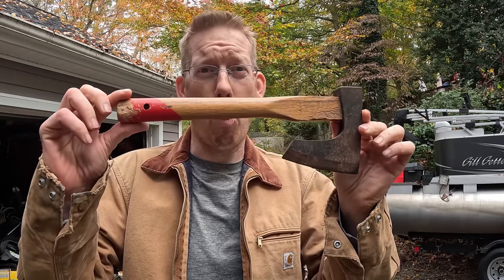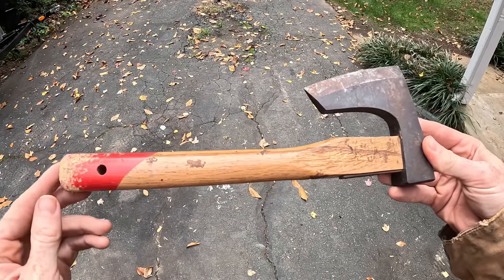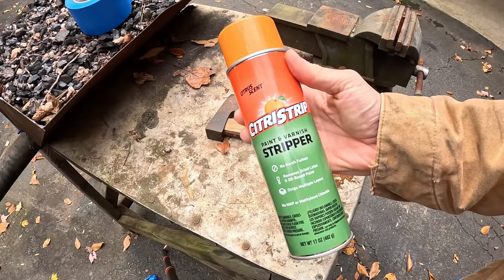You know what's manlier than shaving your beard with a bearded axe? Turning a $4 hatchet into your very own bushcrafting tool. There are few things more manly and cool than making your own camp axe. Unfortunately forging one from scratch requires specialty tools and skills, so a great alternative is to restore your own axe. I found this one on eBay for four bucks — first thing I'm gonna do is strip this lacquer and paint off the handle.